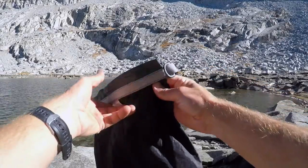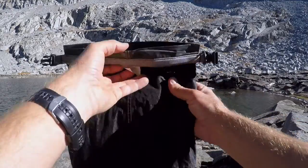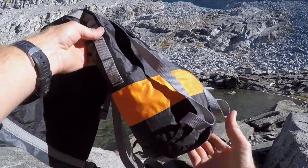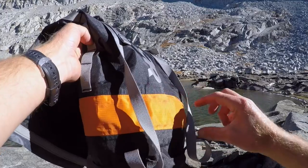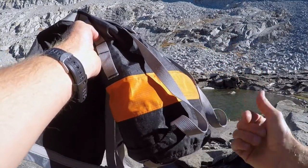This compression sack is made out of a laminated nylon — this hydro seal material. What that does is give it its waterproof ability, and then down here this orange band is the Air Purge. It's an air-permeable waterproof band that when you compress something in here, it allows air to escape but water not to get in.